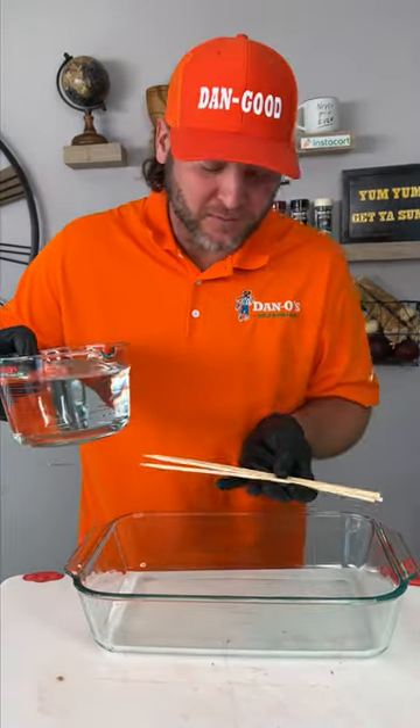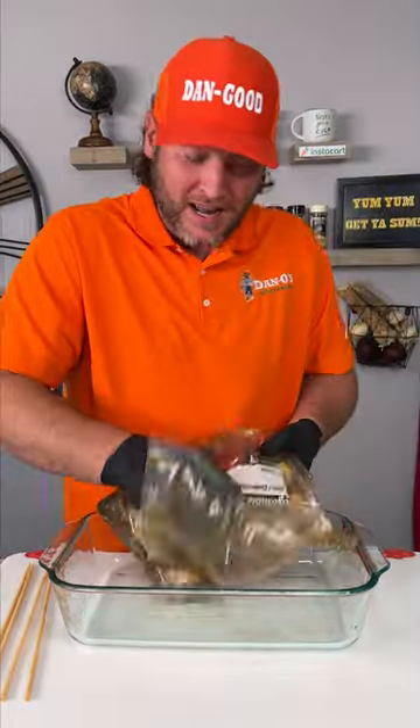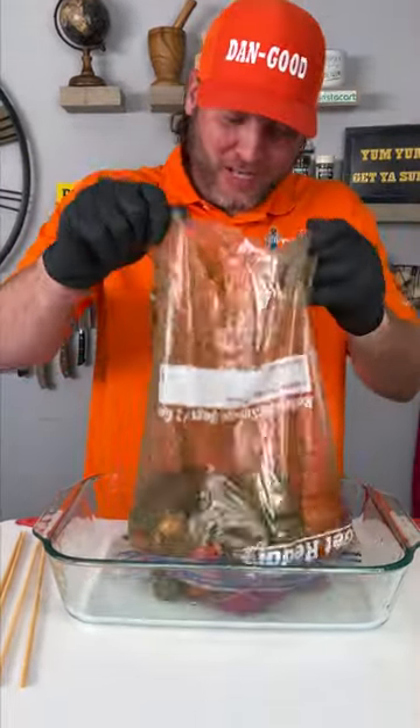Now don't forget, while those are marinating, you wanna soak your skewers in some water. All right folks, it's been about an hour and a half. All that flavor is soaked into our food.